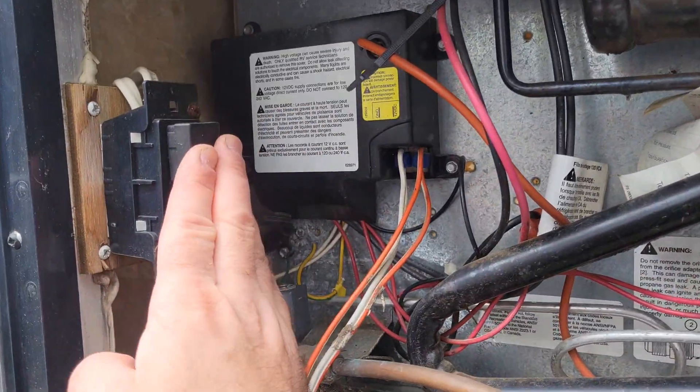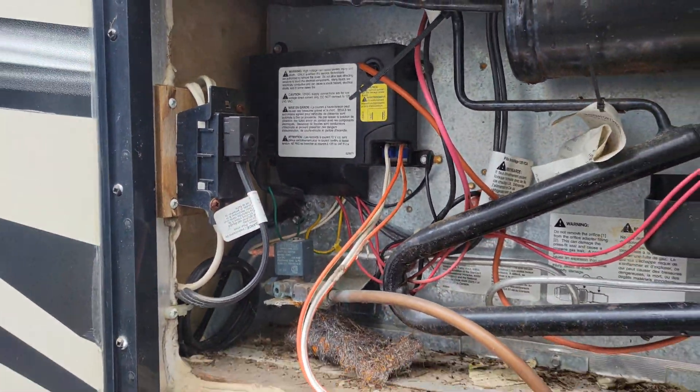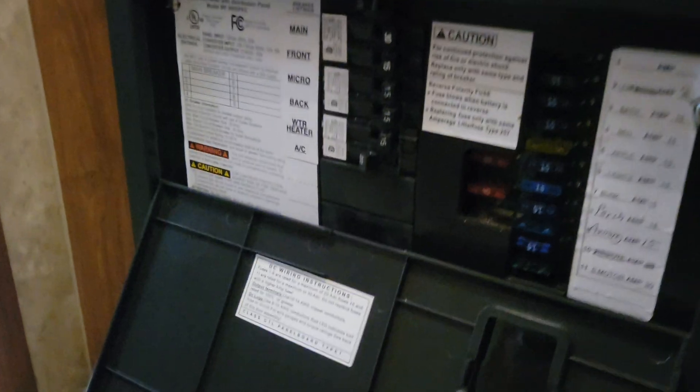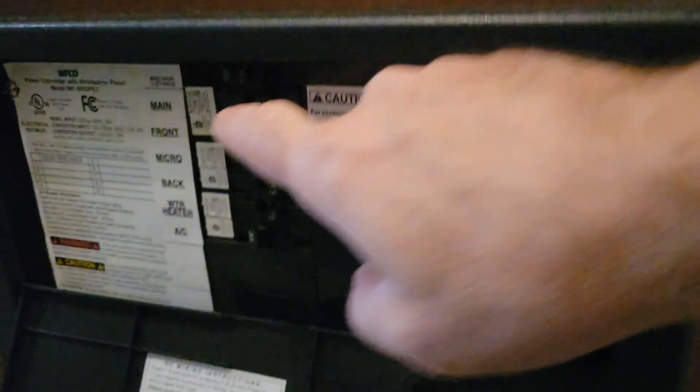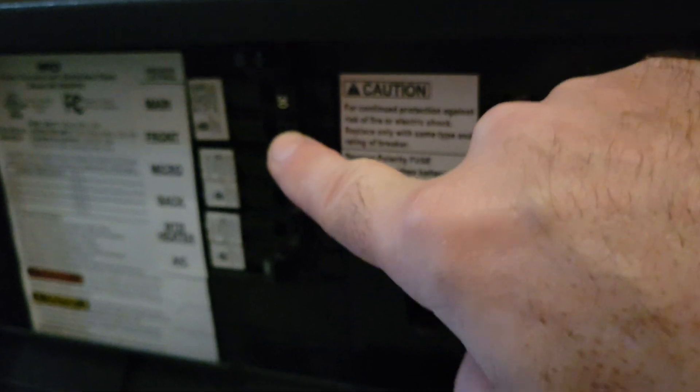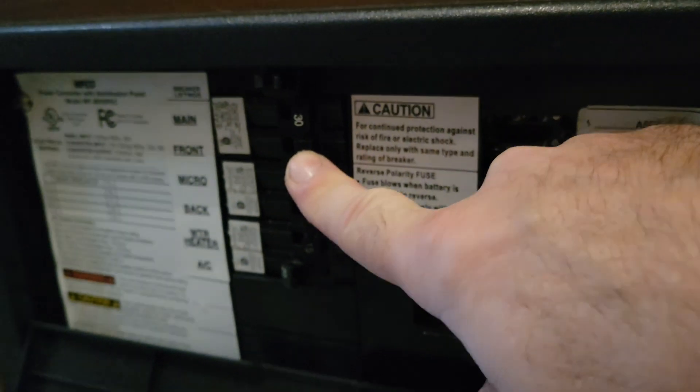First thing first — make sure that you have power to this plug here by going inside your trailer and opening your breaker panel and fuse panel. Most trailers here would have it up front, and this is the breaker that's powering up your fridge.